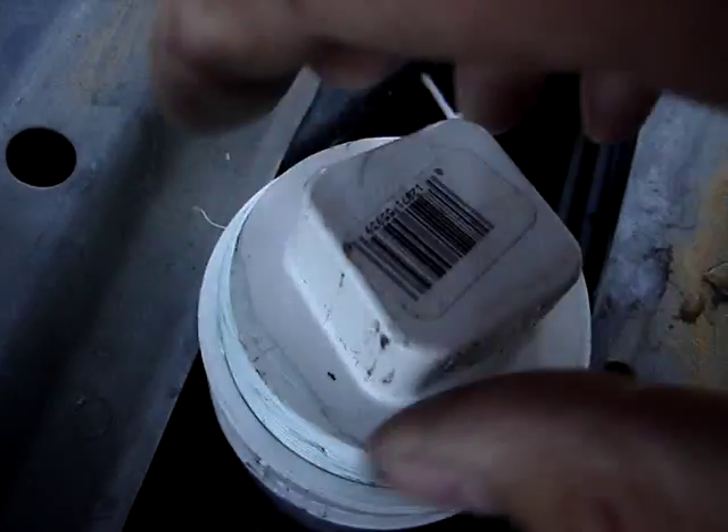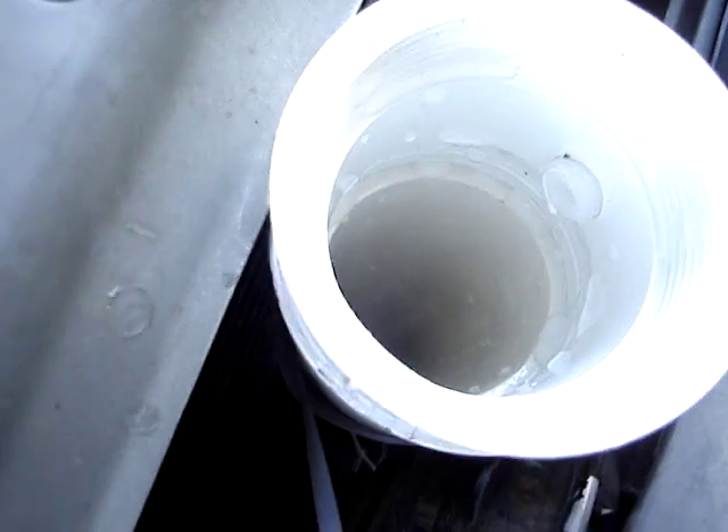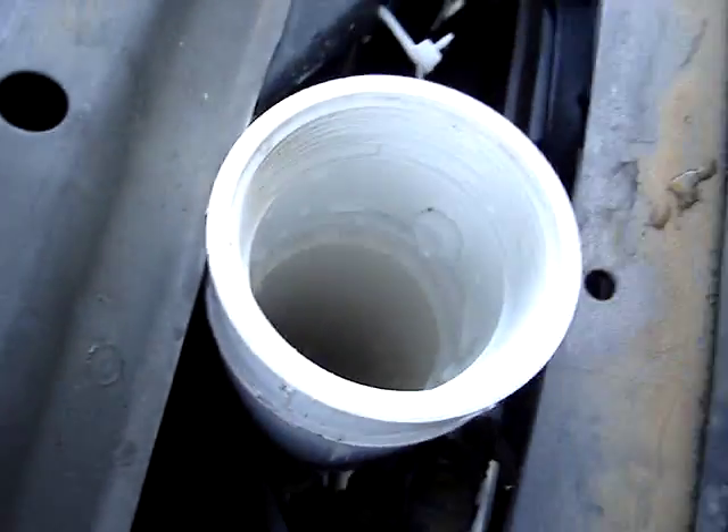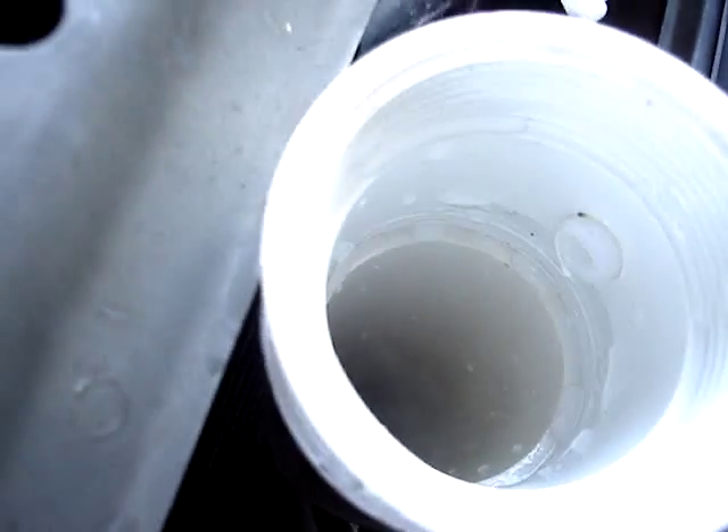I've got my bubbler here. It's actually pretty bubbly in there — it's bubbling real good.